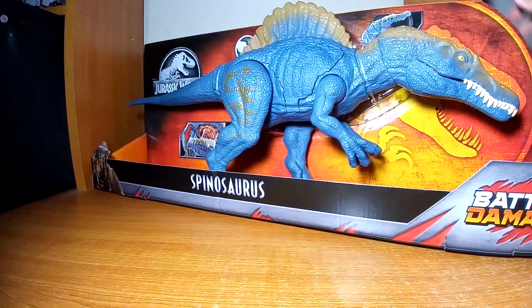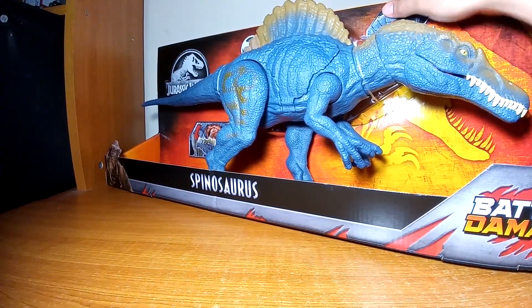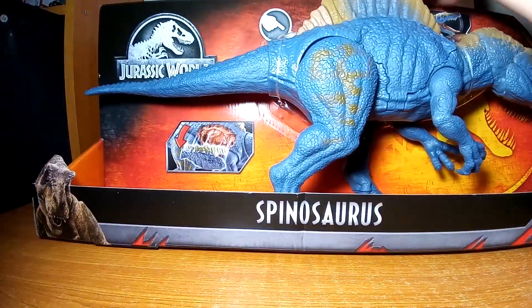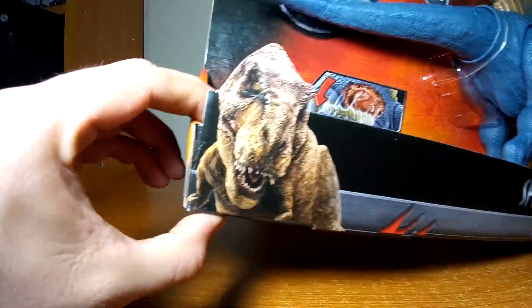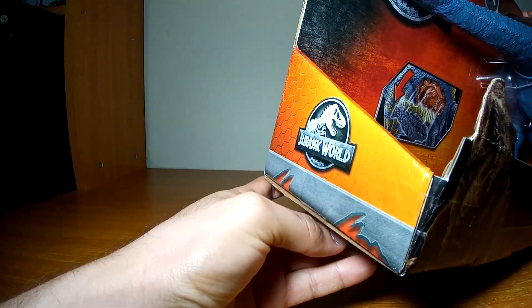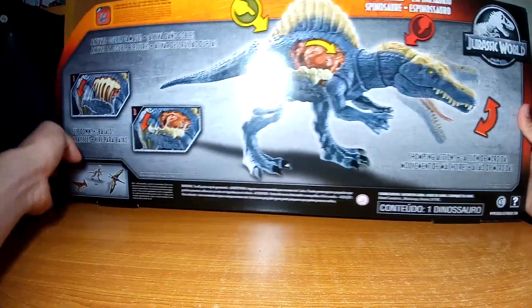Además, la figura también cuenta con un botón aquí en la parte de la nuca, la cual le permite abrir el hocico — en un momento, cuando haga el unboxing, se los voy a mostrar más a detalle. En la caja tenemos la imagen del Tyrannosaurus, aquí en el costado el logo de Jurassic World, y por la parte trasera ya nos muestra más a detalle la figura.